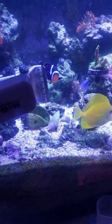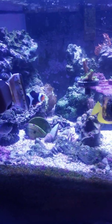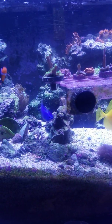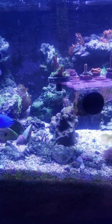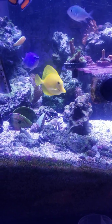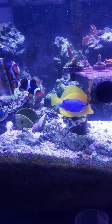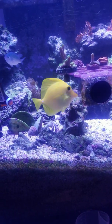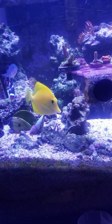Alright guys, welcome to another edition of Starwind Aquarians. Today's topic, as you've seen, I was testing my tank with the Hanna Checker. Right now my alkalinity is 7.4 and my phosphorus is 73.